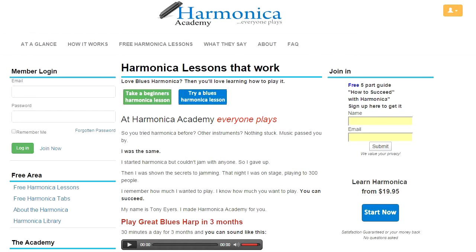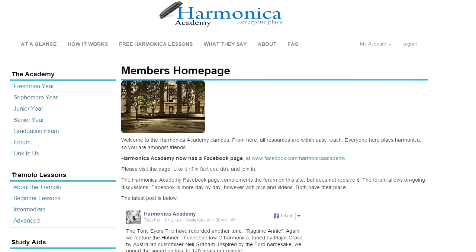Once you've joined Harmonica Academy, you log in with your email and with a password, and this takes you to the members homepage. This is really the launch area for the site. And to best see how the site is laid out, we go to the At A Glance page.